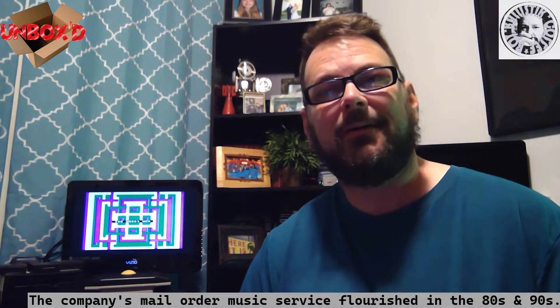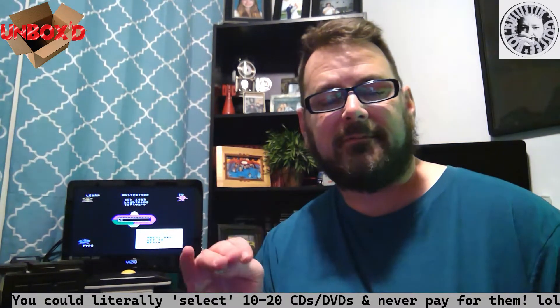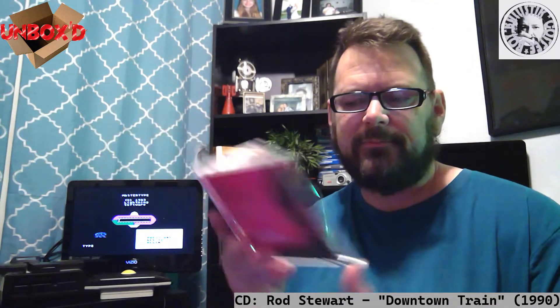I also found a Rod Stewart CD - Downtown Train, kind of like his greatest hits. I used to own this back in the day when it came out, around '89, when I was 14. It was one of the first CDs I ever got. I saved up with my job to get my first Sony CD player at Walmart - I think it was $200-something on layaway. I joined the Columbia Music Service and this was one of the CDs I got. I've always liked Rod Stewart's 70s and 80s stuff.